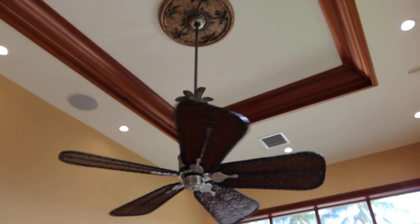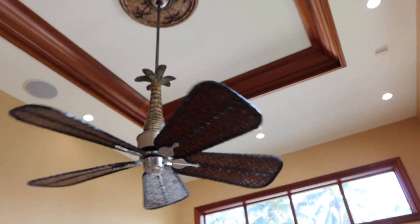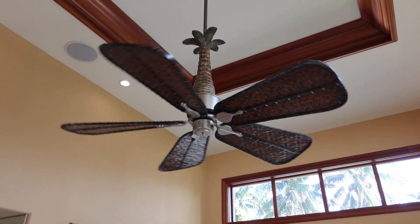You got the palm insert and the palm medallion. It's got that kind of Tommy Bahama look blade. Really cool looking.